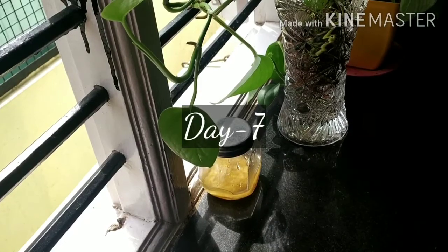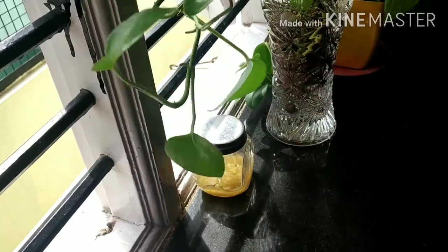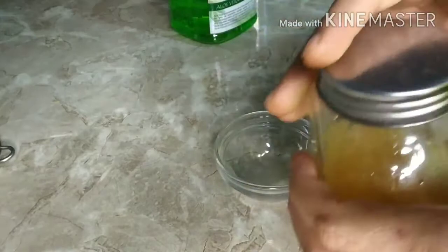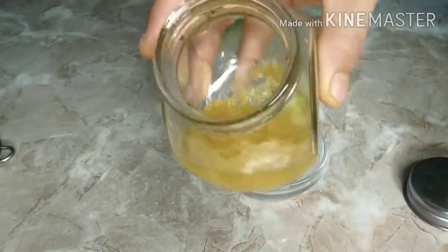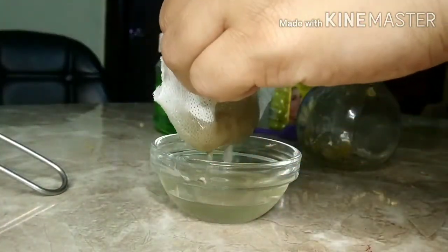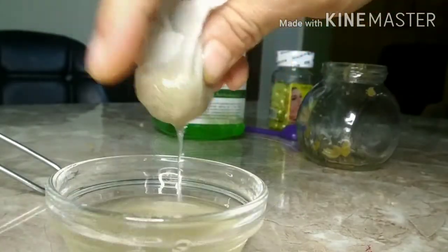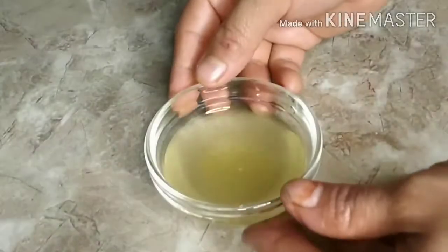Not only is this method safe, but it is also very cheap to make vitamin C oil this way. After seven days, the oil is ready — it smells so fresh and beautiful. To extract the oil, I'm using a cotton cloth placed on top of a bowl to strain the lemon extract nicely.